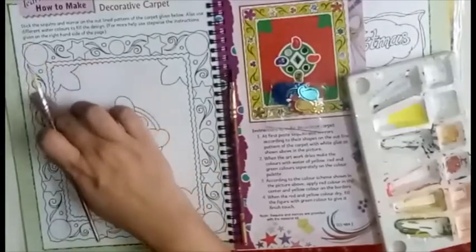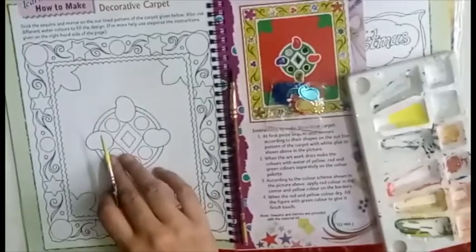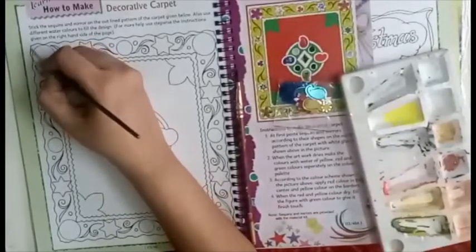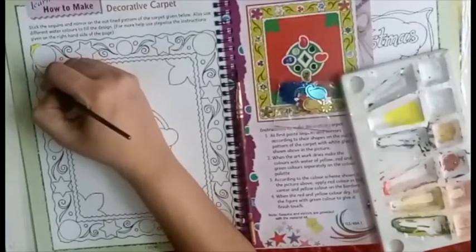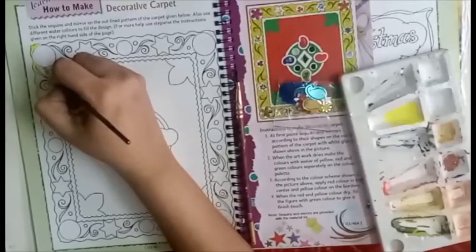Carefully complete this outer border. Always start with a lighter shade. Here I have taken lemon yellow and will start slowly painting. First complete the border carefully — do it very carefully.